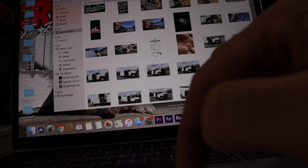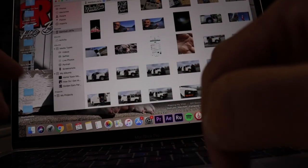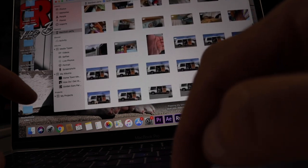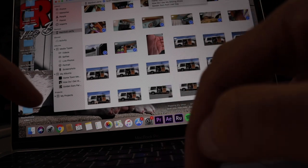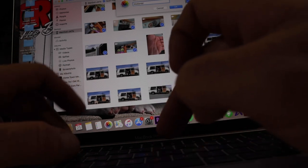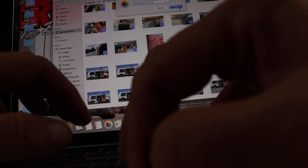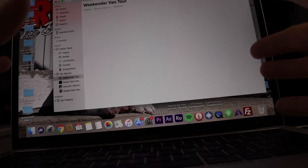Alright, so I got all the footage here. See my little hand print right there? That's what I use to separate my footage — so I know from that image all the way down to my next hand print is one van tour. So we're gonna go through here, create a new album, call it 'Weekender Van Tour,' and we're just going to import that footage.